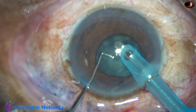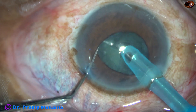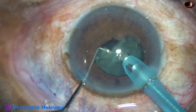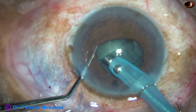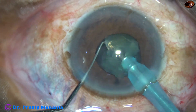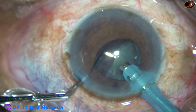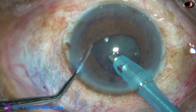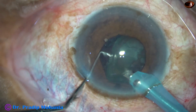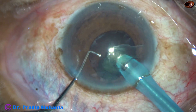You can see the signs of floppy iris. The iris dances and the pupil becomes more small. So the pre-chopper has helped in such cases. If I had tried to manage the nucleus by the phaco tip, it would have been more difficult. We have to be careful not to catch the pupillary margin in such cases.